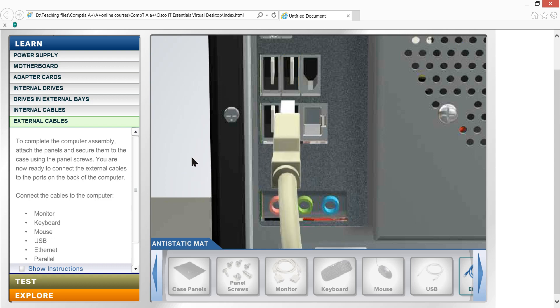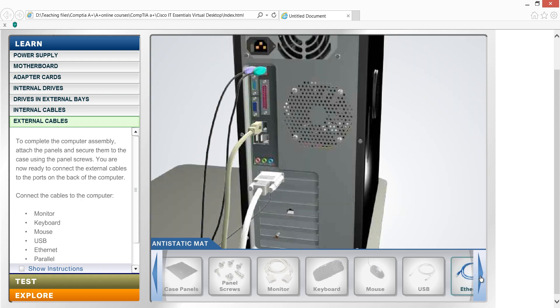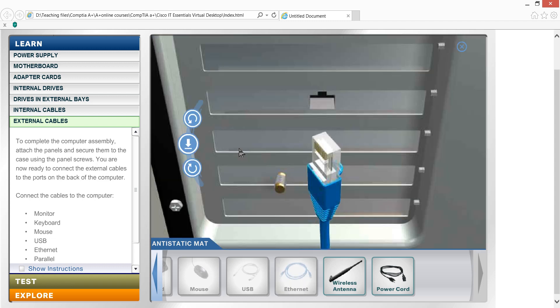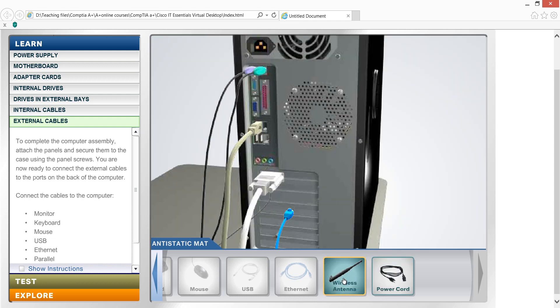This is the first connection. The internet connection uses an RJ45 — the RJ45 is the internet cable. The wireless antenna is also available for wireless connectivity.